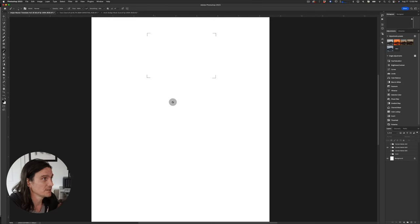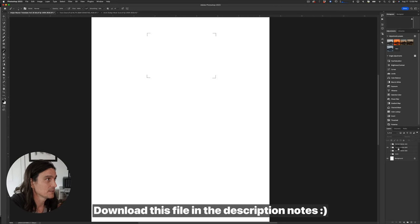I'd also recommend making an unmasked print first — you'll want to judge where to dodge and burn to guide your mask-making, and you'll need a before-and-after reference to see what the mask is actually doing. The next step is setting up a document at 8.5x11 at 300 DPI — the same DPI you scanned at — so the inkjet dodge mask lines up exactly with the negative.